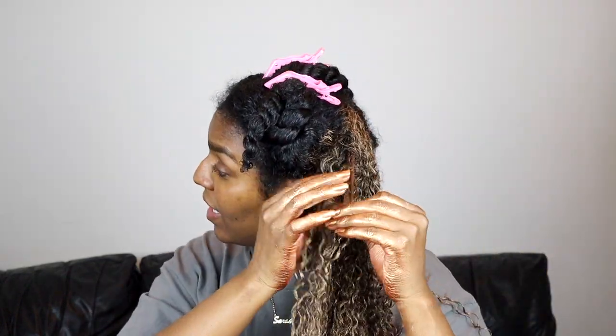It just made my hair feel a little bit more weighed down.